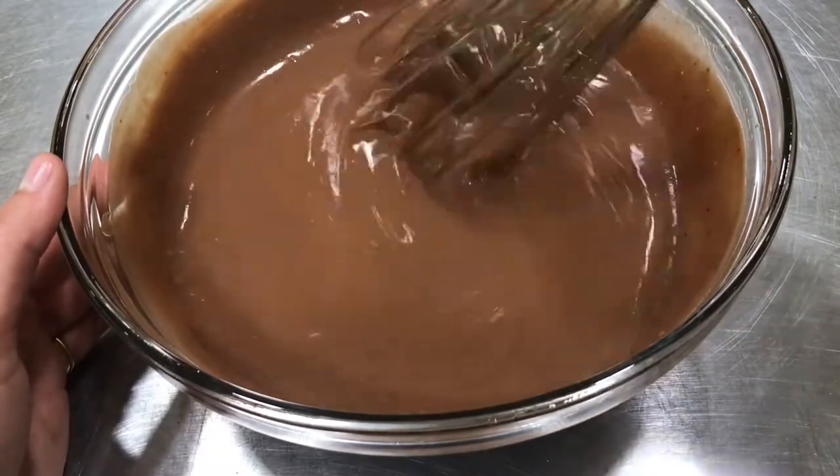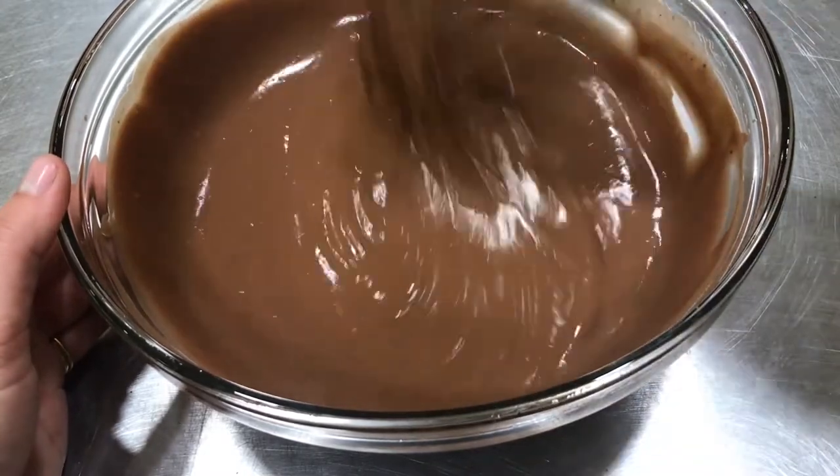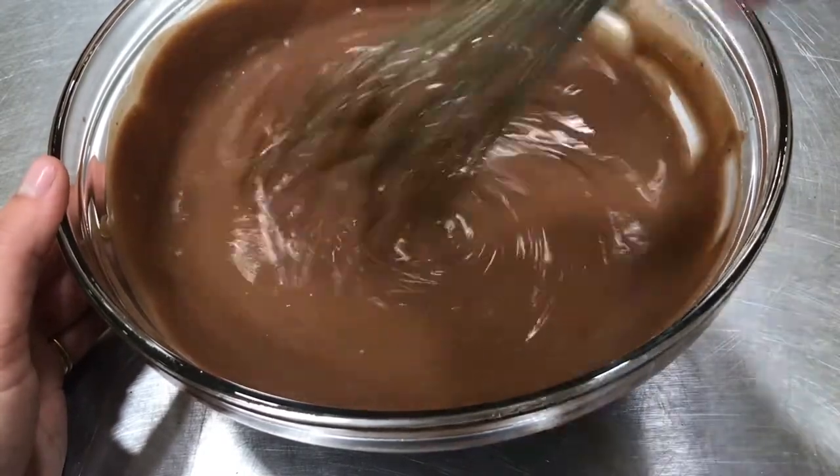Okay, see how it's getting thicker? Two minutes is almost up. It's been a good arm workout.